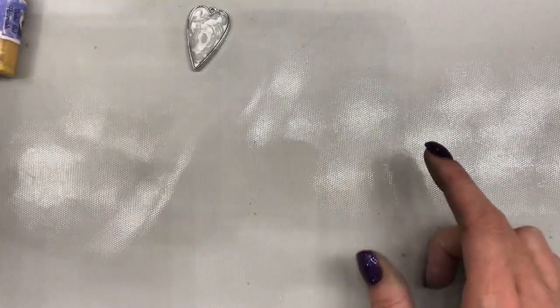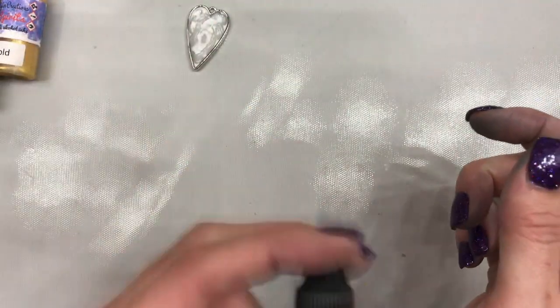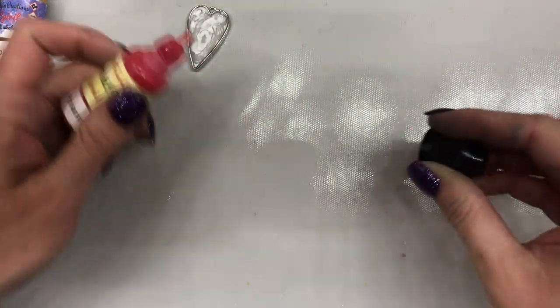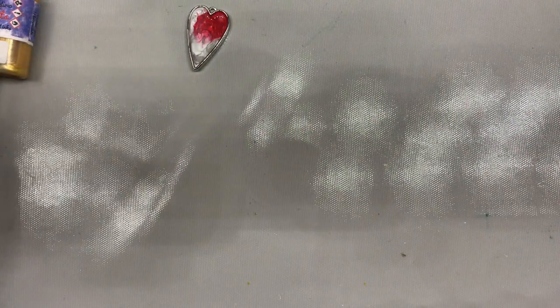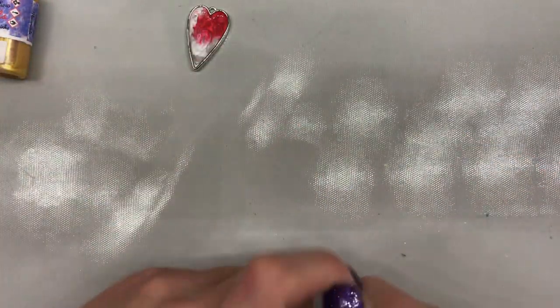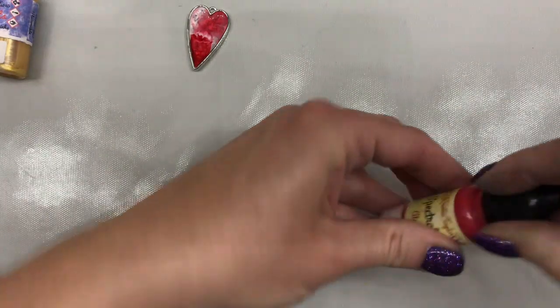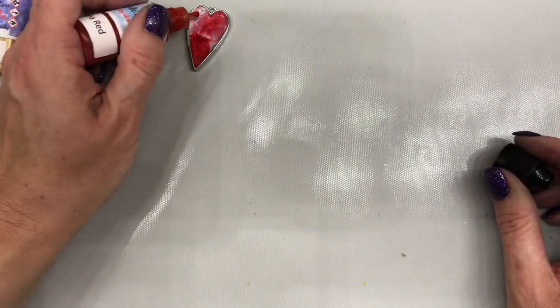I'm going to put down some pink first — I'm not going to do sparkle on this, just the straight up pigment. It's literally going to be a drop here and there, and you've got to make sure that you shake it up really well. It's already starting to move and interact. Then I'm going to do the ray red and put that down on the bottom, and I might just continue to build and build and build color, so I'll keep these open off to the side.